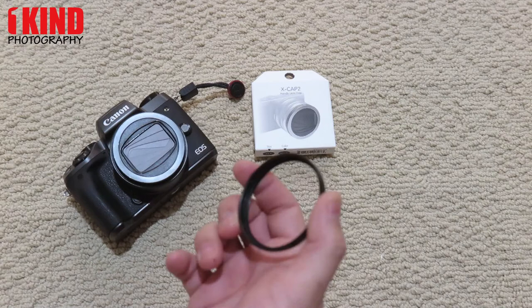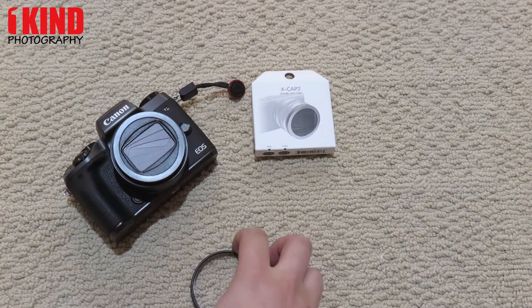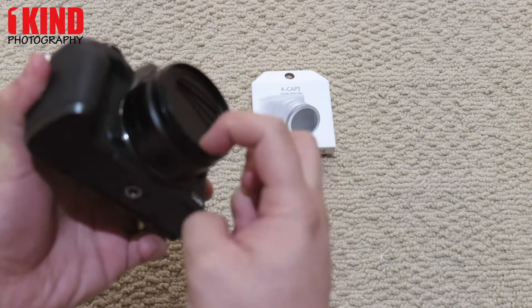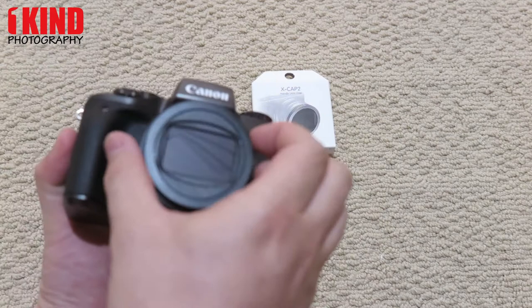Fremod does have an adapter ring. As with the XCAP2, there is no filter thread on the outside. So if you want to use an ND filter or polarizer, they do sell these filter rings. It's pretty much just slipping right over on top, and now you have a filter ring on the rim of it. But if you don't need it, just pull it back off.